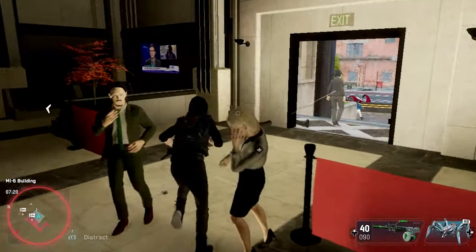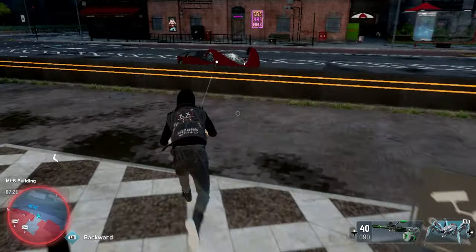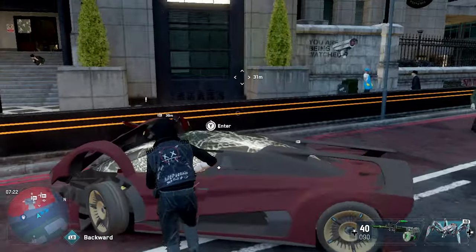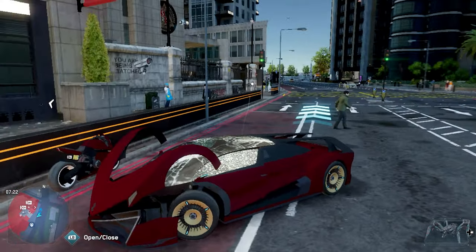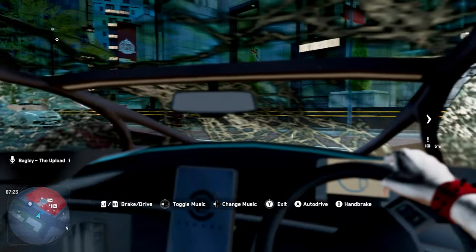It basically makes it so you could play it on like a 2015 Dell laptop if you wanted to. I have previously done videos on the version for Watch Dogs and Watch Dogs 2, so it's nice to have a Watch Dogs Legion version of it, considering that many people still have quite a few performance issues with this game.